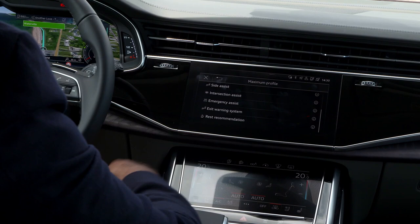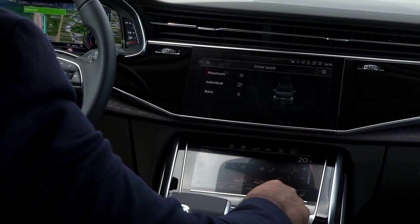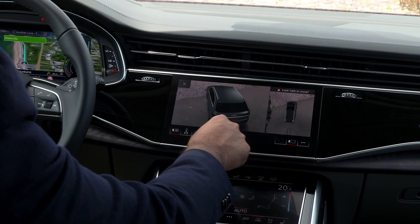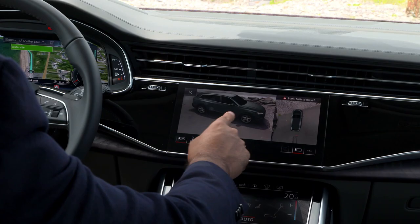We've seen this technology in platform siblings like the Touareg and Q8. There's a nice button here where you can jump between maximum, basic, or individual assistance levels. There's also an optional three-dimensional 3D-rendered camera view — it renders the car in a 3D space in its surroundings, and it's really useful to navigate through really tight, narrow off-road situations so you don't scrape the wheels or bumpers anywhere.